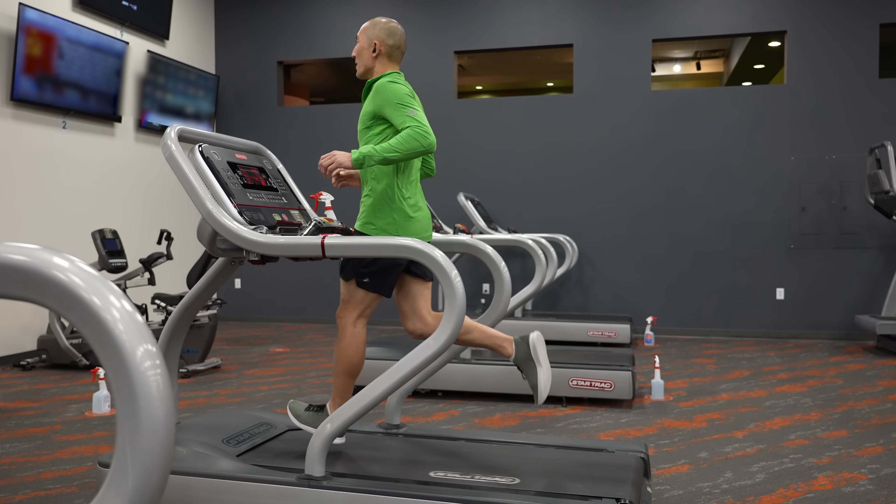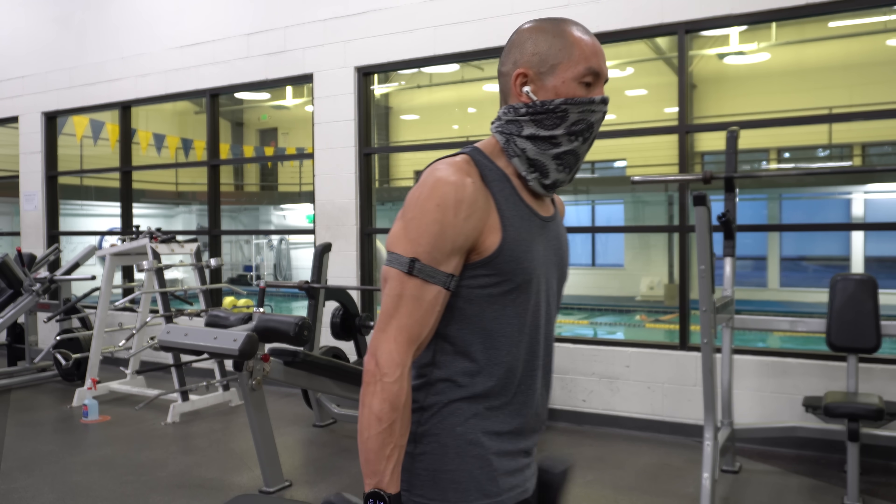In today's video, I'm going to go over all the new features of the Venue 2, but I'm also going to go into quite a bit of detail about how this device performs in the sports and fitness capacity. I've been using it over the last few weeks where I tested it for running, cycling, weight training, swimming, and I even took it skiing, so I've got a pretty good idea of how this device performs.